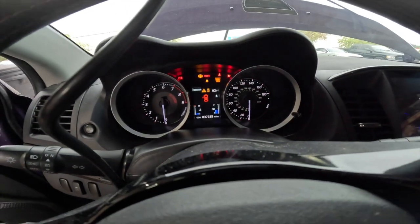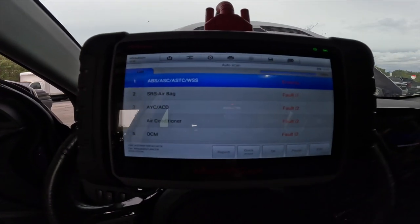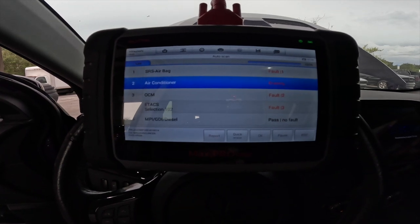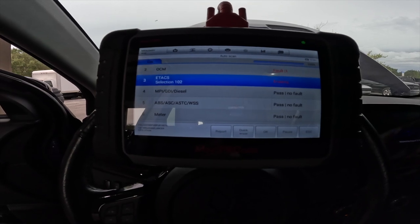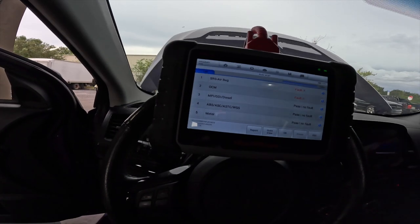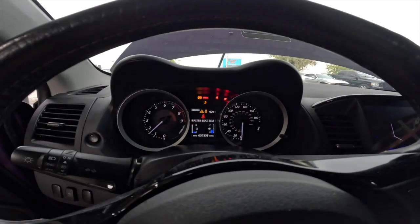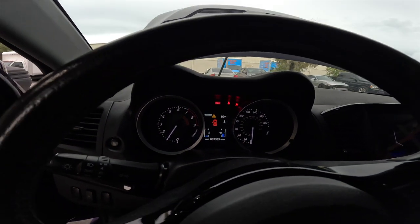That's how the dashboard looks right now. We're gonna do a quick scan and see what stays. SRS stayed, AYC, air conditioner passed. I'm having AC issues but we'll figure that out. Let's start this bad boy up and see what's still there. Sweet, all good — so it's just the airbag.